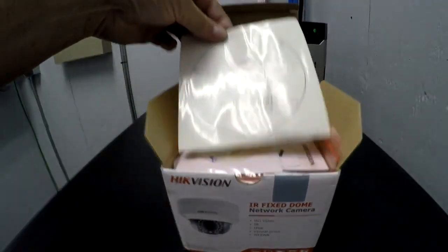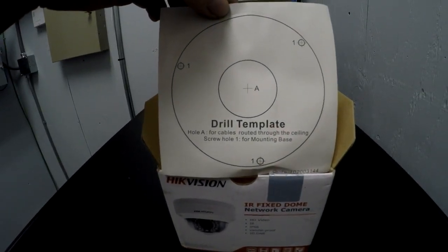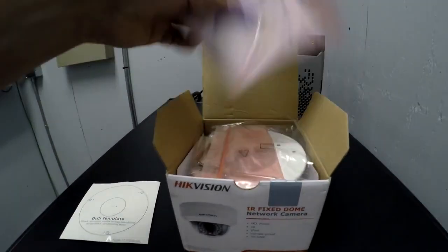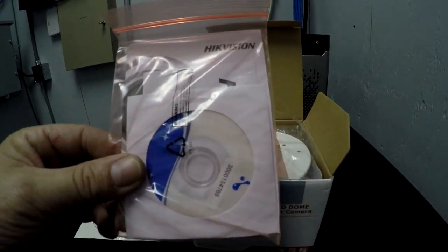We've got your drill template for sticking onto the place you want to drill — it helps you drill out the holes. We've also got a disc and some information, the manual and whatnot.